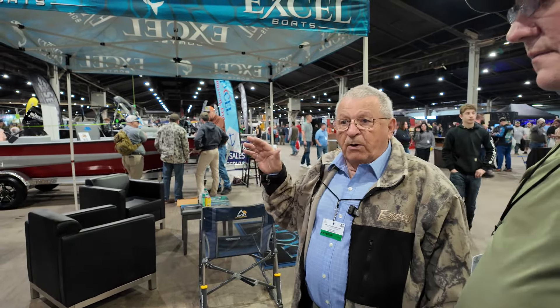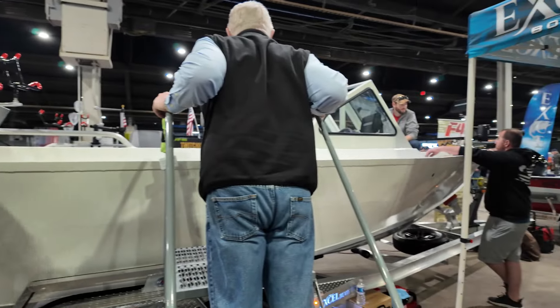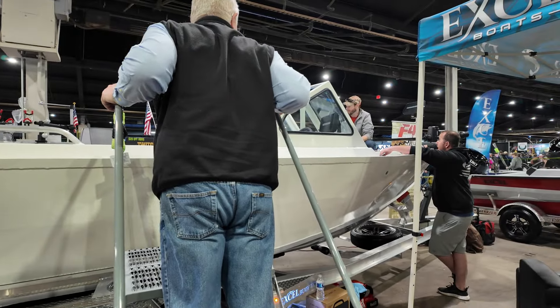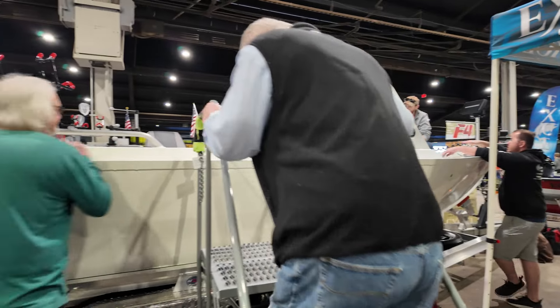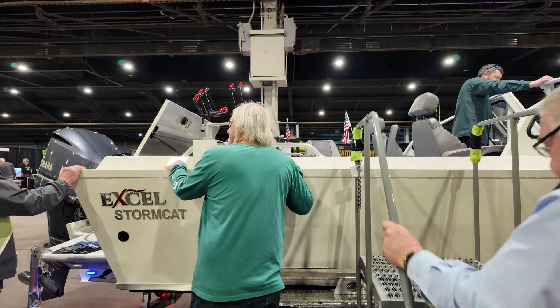This boat cuts through water and it's stable — it's 102 inches wide. This is a 21-foot boat, the smallest we make. We'll make a 23 and a 25, and you can get them with a soft top, hard windshields, or walk-through windshields.